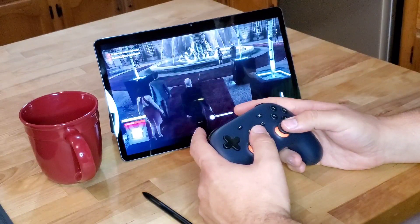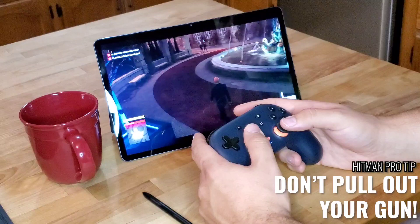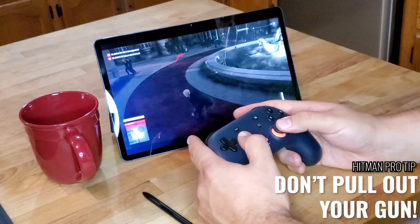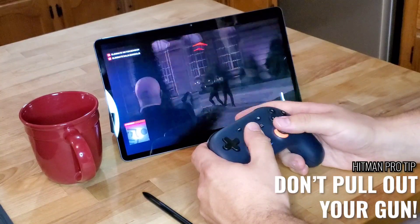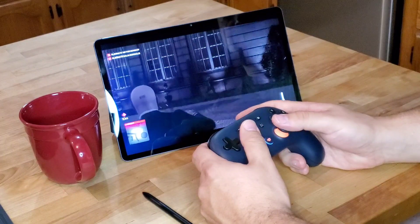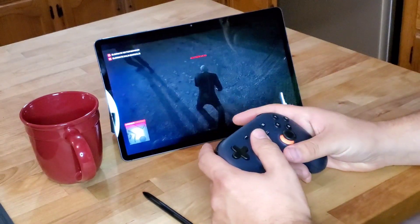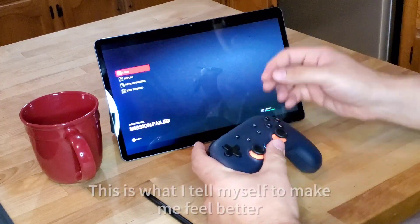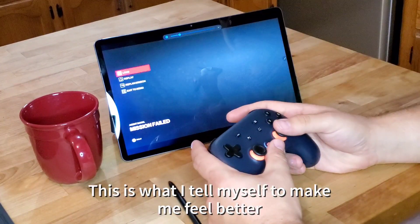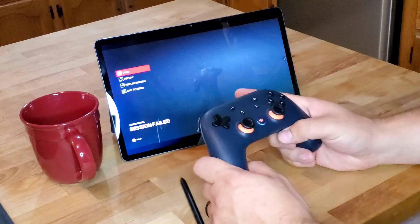And we're in. I think I have my gun out. Yeah, I told you I'm not very good. I have no idea what's going on. We'll just shoot a couple people. You know what though? It's not about how good you play the game — it's about the fact that you can play the game. So this is pretty cool. This is one variation: using the controller.